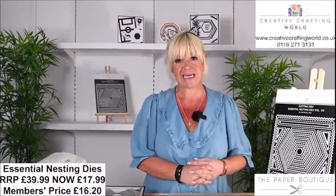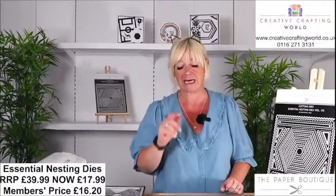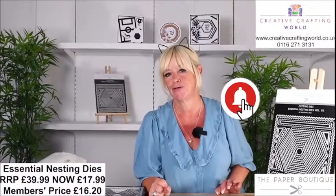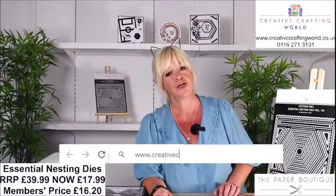Thanks for joining us here on Creative Crafting World's YouTube channel. If you haven't already clicked subscribe then do that, and also there's a little bell notification button that you can click. That means you will get a notification every time we go live or upload one of our inspirational videos. Any orders can be placed on our website www.creativecraftingworld.co.uk.